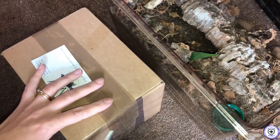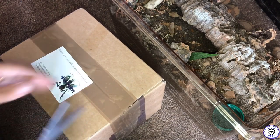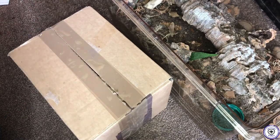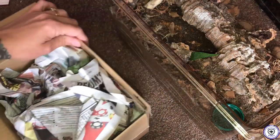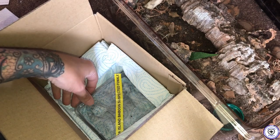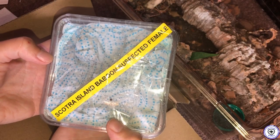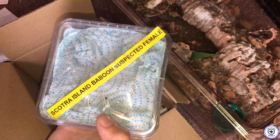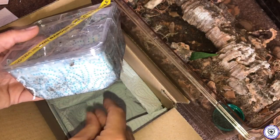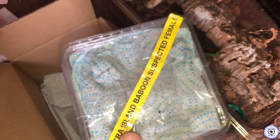I'm nervous because JP tells me that this spider is not the happiest of spiders — she's been pretty grumpy. Where is she? There she is! That's a Citara Island baboon, suspected female, but we're pretty certain it is a female. We looked at pictures and we were quite happy that it was a female.